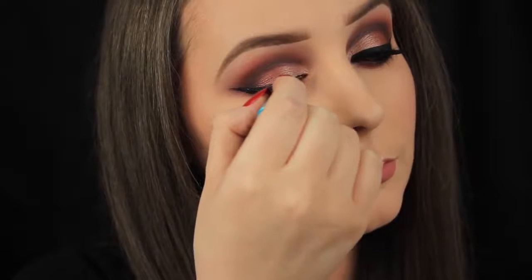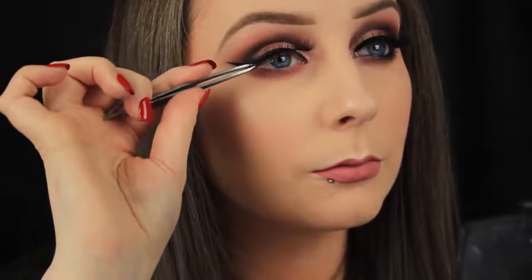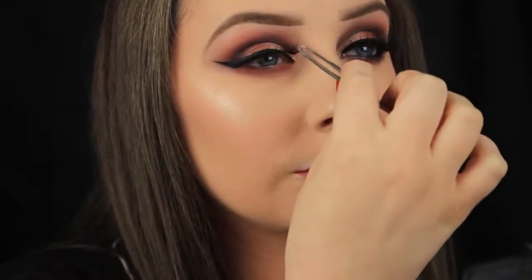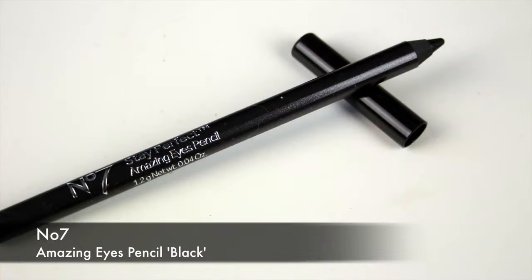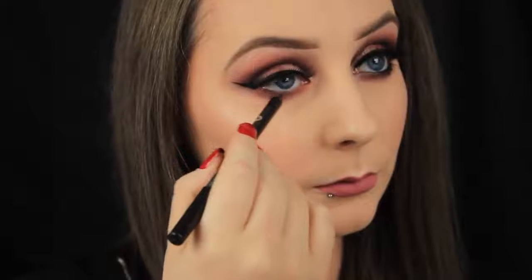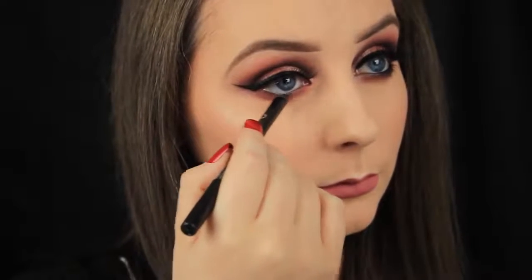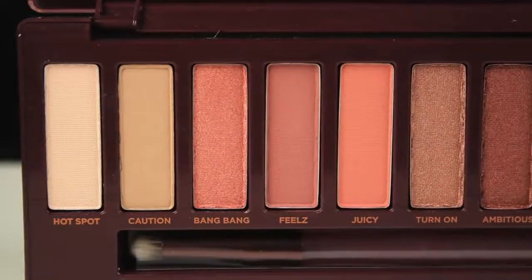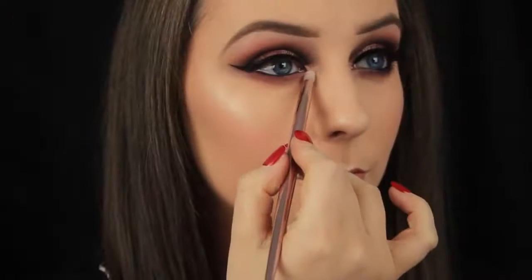Now I'm adding some Kiss lashes — these are the Midnight lashes, they're really really flattering on. Once I've got those firmly stuck in place, I'm switching to a pencil liner. I'm using the Coal Pencil by Number 7 and just running this on the inside of the eye, lining the waterline so it's nice and black. Then to brighten up the inner corner ever so slightly, I'm going in and adding some of that Hot Spot shade just around the tear duct.